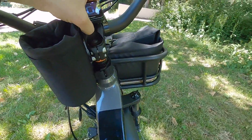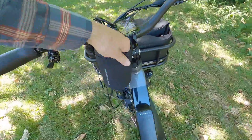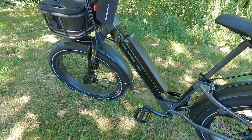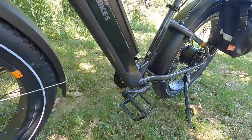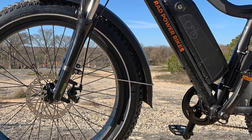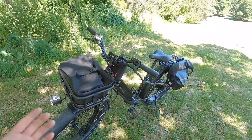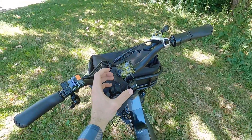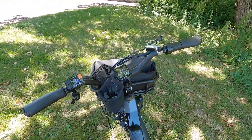Overall, pretty nice cockpit. There's an optional fabric insulated bottle holder — great since there aren't bottle cage bosses on this bike. It's the best solution because it's right where you want it and fastens to the spacers on the stem base.